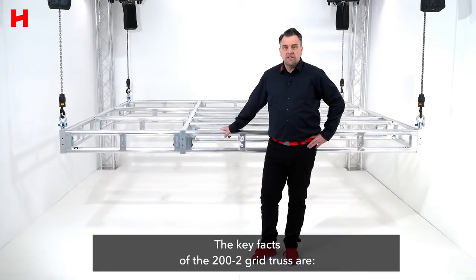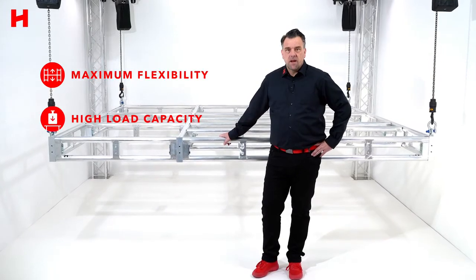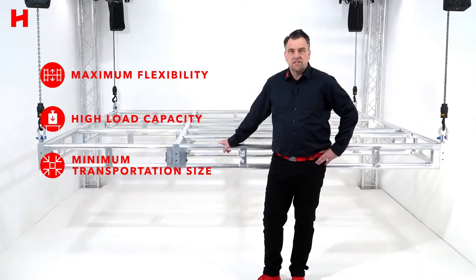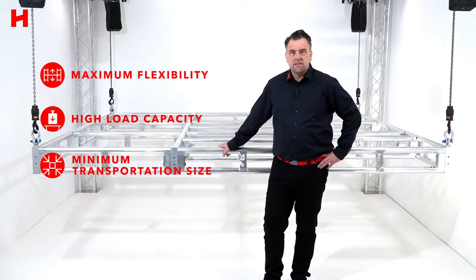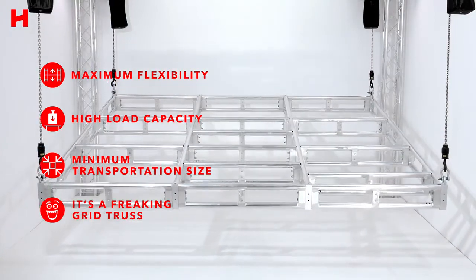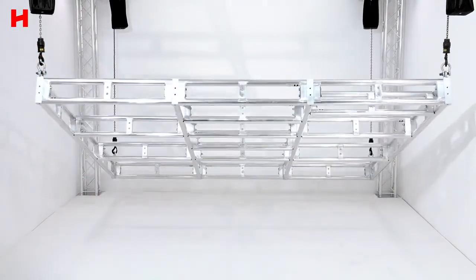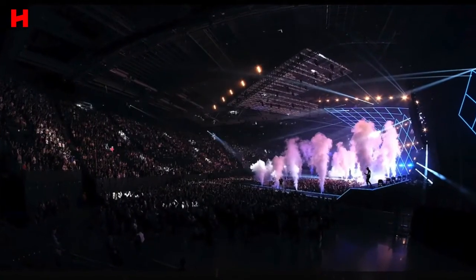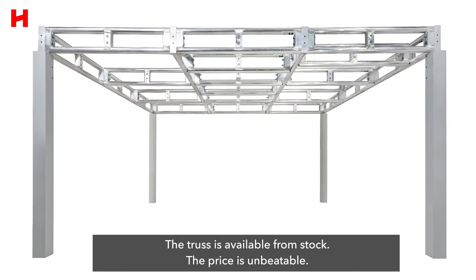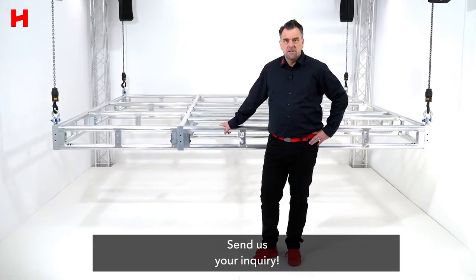The key facts of the 200-2 grid truss are: maximum flexibility, high load capacity, minimum transportation size, and last but not least — it's a freaking grid truss. The truss is available from stock. The price is unbeatable. Send us your inquiry.